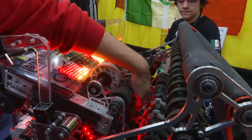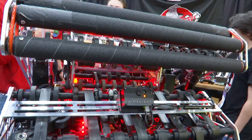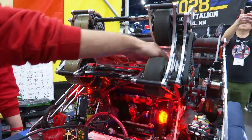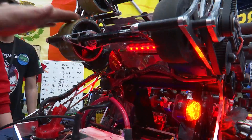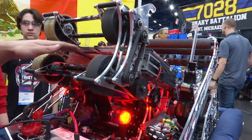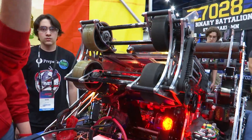The shooter is driven by two Kraken motors. One Kraken drives two 4-inch Billet Wheels and another Kraken drives the stealth wheels. We control them independently to give the note spin — different grip types and different velocities — for a more stable time of flight.